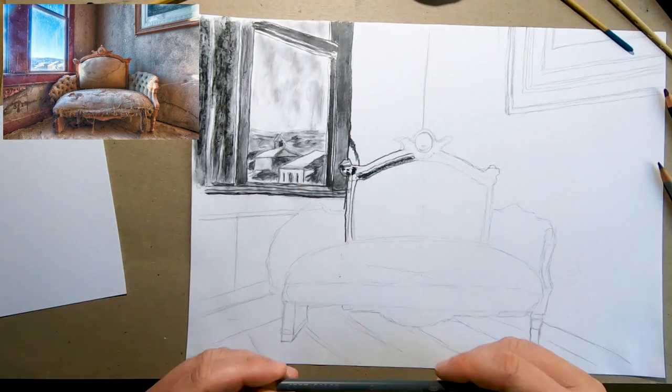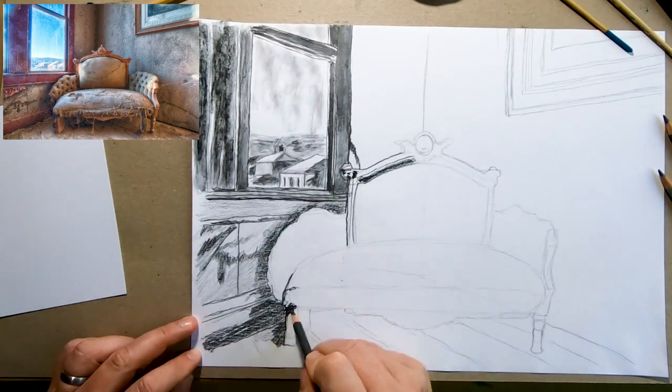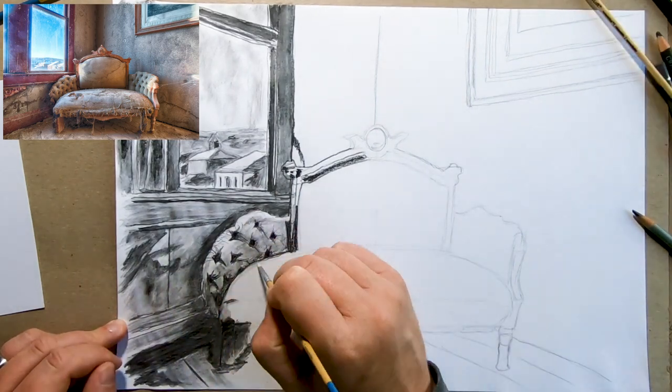The nice thing about these pencils is that you can make nice gradients in grey by mixing with water, and it already gives some kind of watercolour look to it.